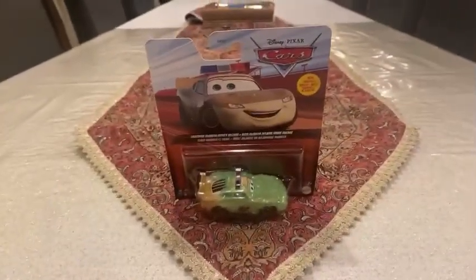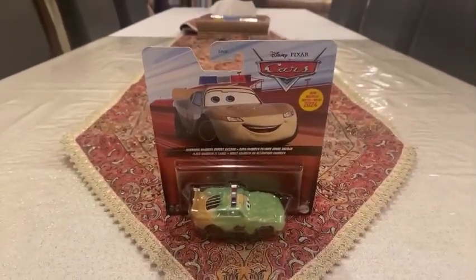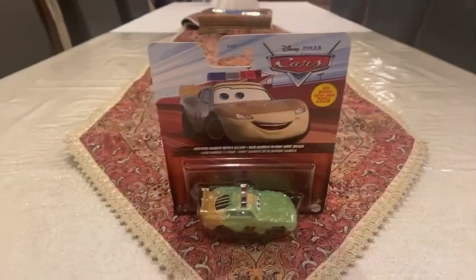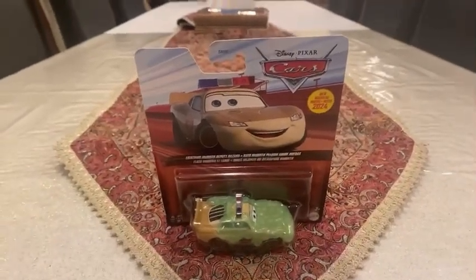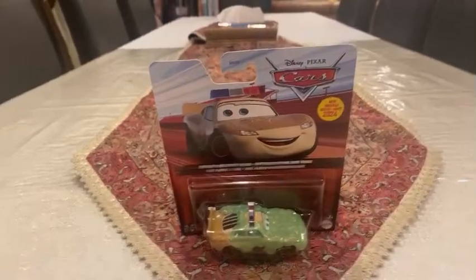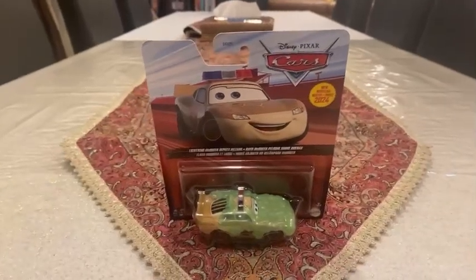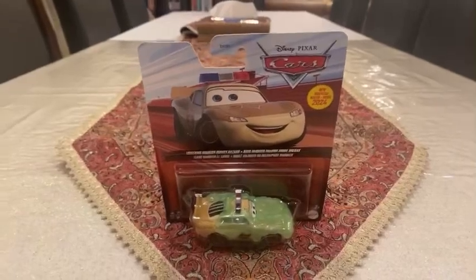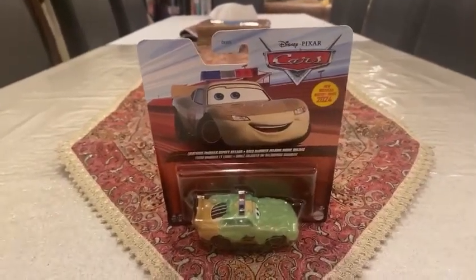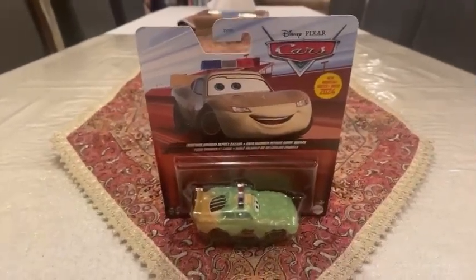Hey dudes, this is Sam from Sam the Bounty Hunter. We are going to be opening Disney Pixar's Cars on World Diecast. We are opening this car in the single pack, released in 2024 with the yellow badge. This racer is now an actor — Lightning McQueen playing the role of Deputy Hazard with slime. So let's get started.